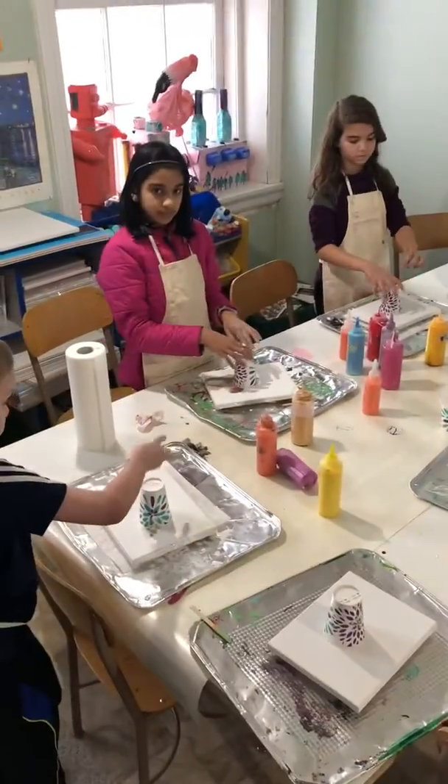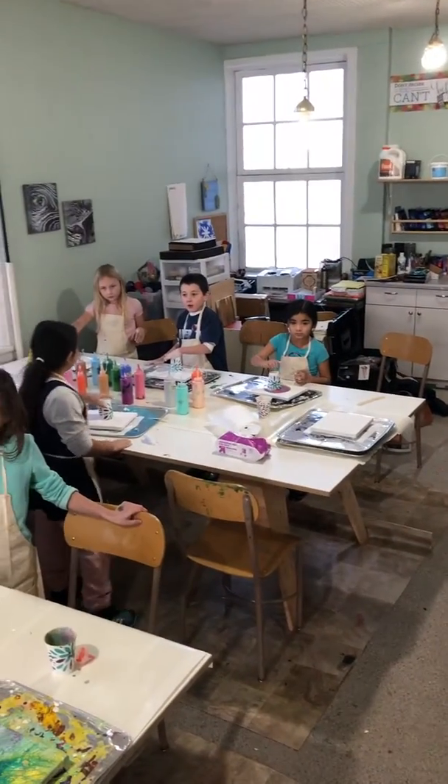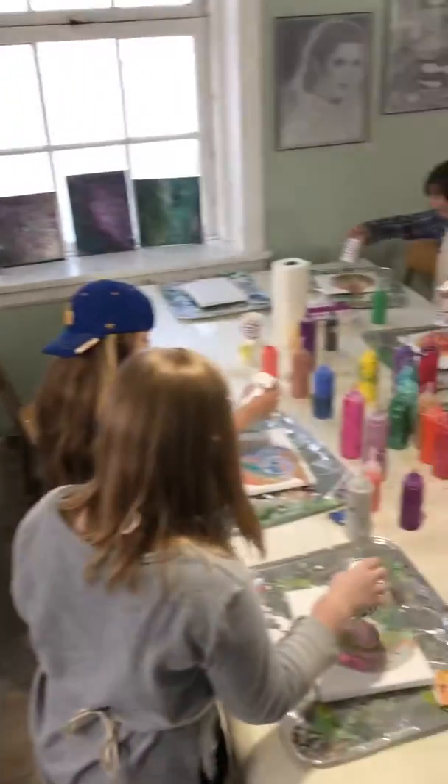Alright, we're ready to do our cups and we're gonna do a countdown from three. Okay, ready? Three! Two! One! Lift! Wow!